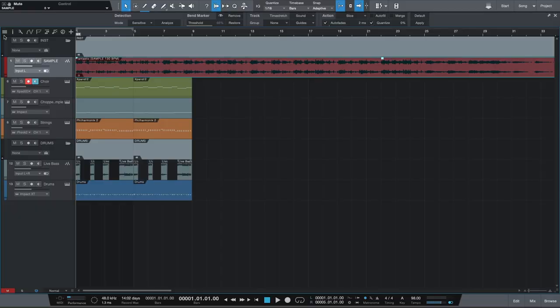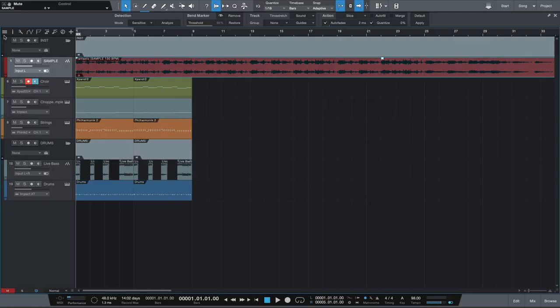To walk you through this sampling process, I brought in a sample from Illmind — this is off of one of his black kid bundles. It's called Fantastic. It's at 130 BPM, and I brought it down — I time stretched it down to 98 BPM. And that sounds like this.